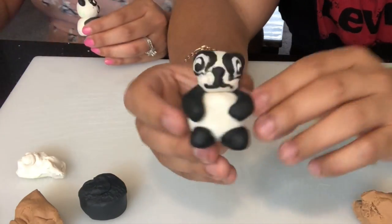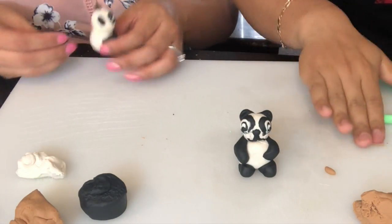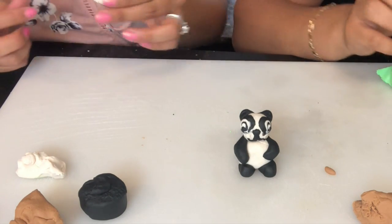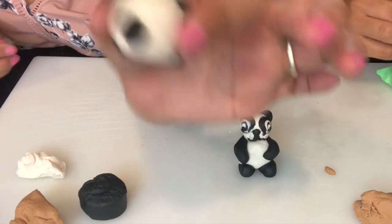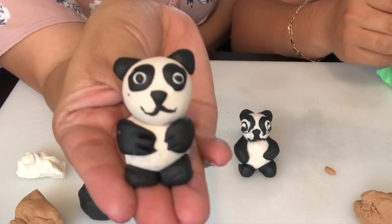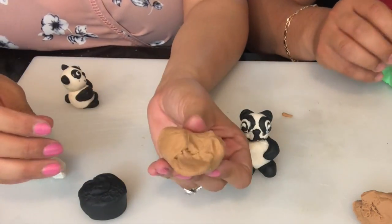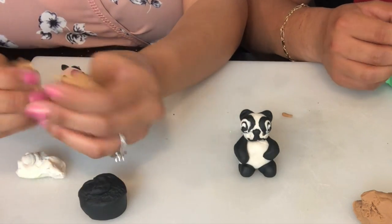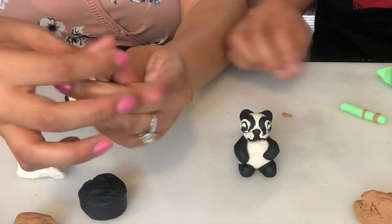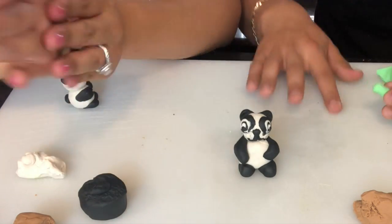I called it a crazy panda — crazy panda! Look guys, the little tail! And so far this is what mine looks like. All right, now we're gonna create a bamboo — bamboos are actually their favorite food, they're actually plants. So we're gonna go ahead and create a bamboo.